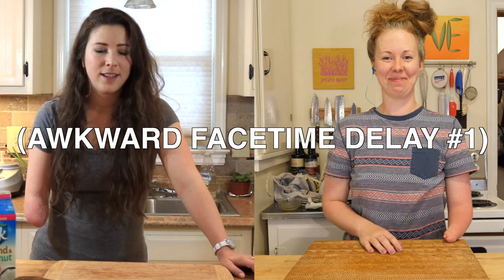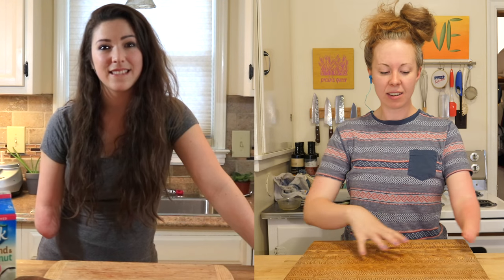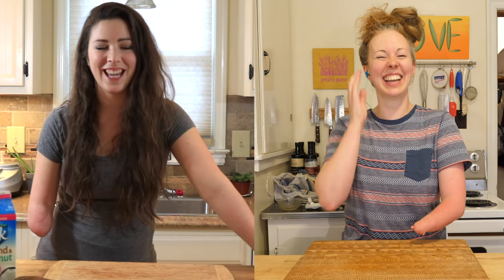You know what we're making today? Mashed potatoes and homemade vegan sour cream. Awesome. I can't wait.